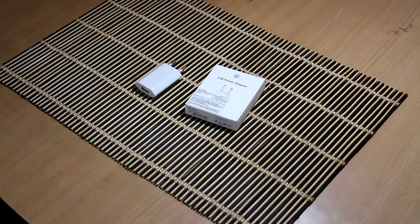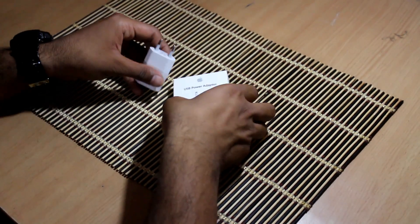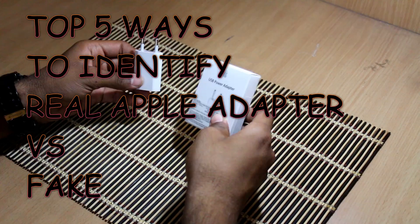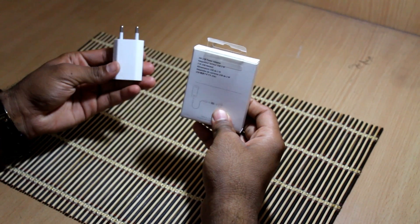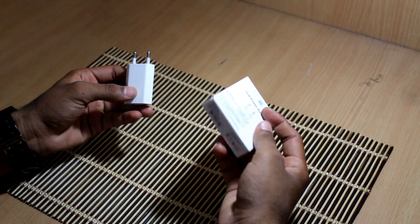Hello guys, we are Tech Aesthetic. Today we are back with another video and in this video I am gonna show you the top 5 tips to identify the fake vs genuine Apple charger for iPhone, or you can also say how to detect the duplicate charger. So guys, let's get started.